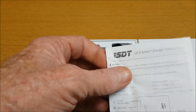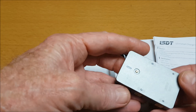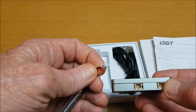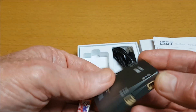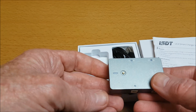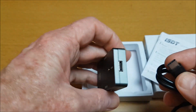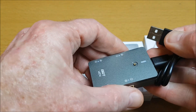This is the ISDT UC4 — very small and compact. It is used to charge batteries that have a PH2.0 connection, also known as an MCPX connection. There are two ports on each side, so four ports total. The input is 5 to 9 volts, 18 watts.